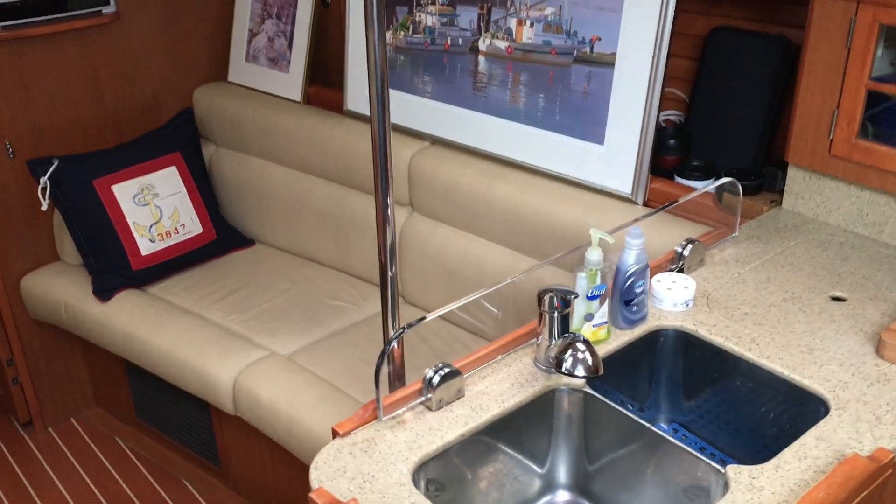Hello and welcome to Chef on a Boat, where I'll show you how to create large flavors in small spaces. Today I'll show you how to make cauliflower mac and cheese, a dish that really helped me to appreciate how good cauliflower actually is. It wasn't something that I actually enjoyed growing up. Let's head downstairs and get started.